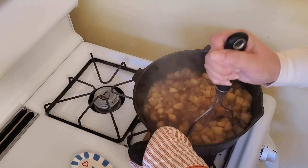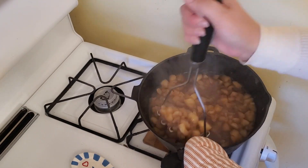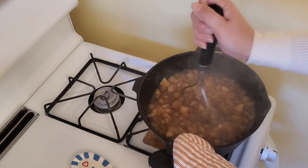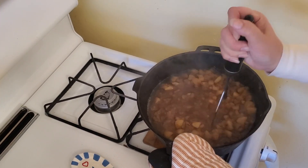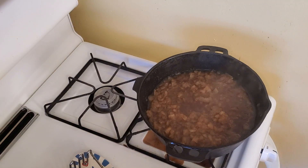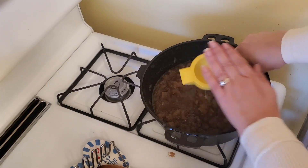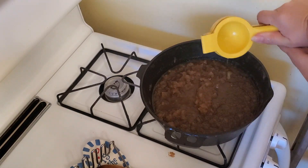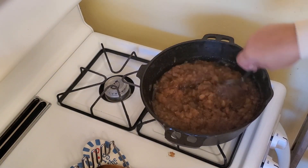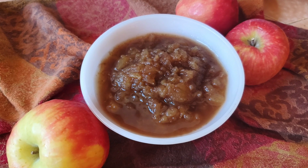I cooked quite a bit and felt comfortable mashing it — though it could splash up and burn you if you're not careful. If you like it chunky, use a potato masher. If not, you can put it in a blender to make it a lot more smooth. I was really missing the tartness, so I added some fresh lemon juice — actually about two to three lemons — and a little bit of sea salt. And there you go: homemade applesauce. You can freeze it. It is so yummy.